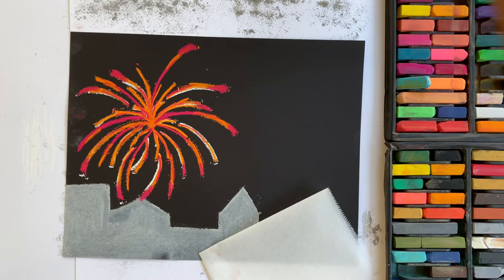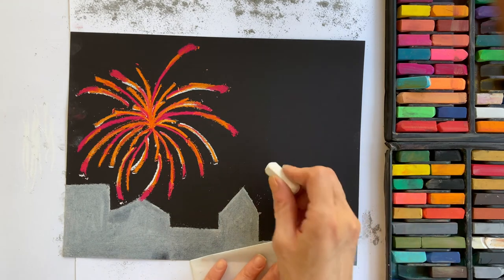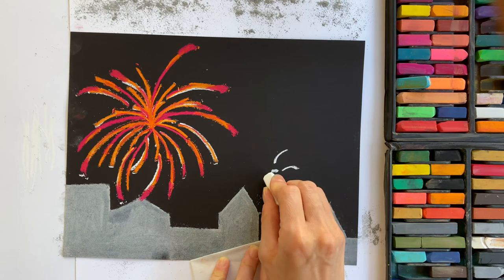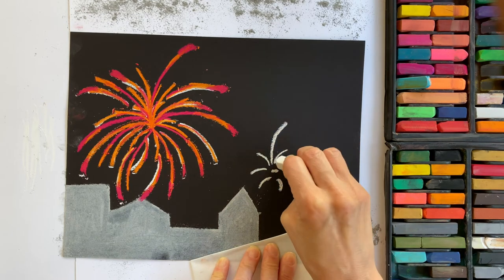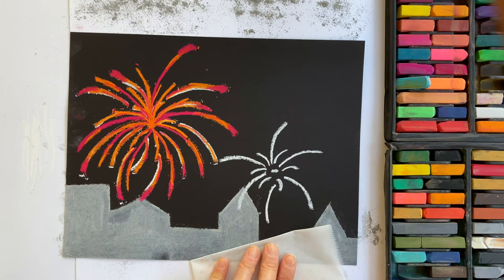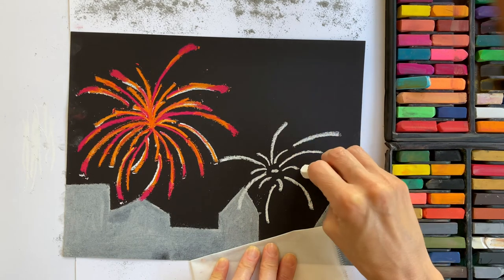Now we're on to the second firework. We're going to do the same pattern we used for the first one, so start with white. Find your white pastel and pick another area on your paper — fireworks can even overlap each other. Start with a small dot on your paper, then draw those three curved lines in one direction and three curved lines going in the other direction. Then in between each of those small curves, draw a longer curved line all the way around. Once you've got those longer lines in, come back to where the short line is, leave a little bit of space, and draw a curved line that extends out a little farther.